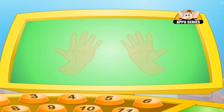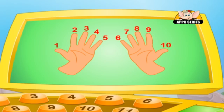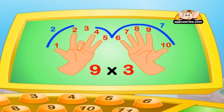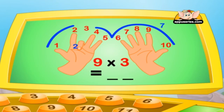Hold your hands in front of you like this with your fingers spread out. Now if we have to find the answer to nine times three, we bend our third finger down. You will notice that on your left you have two fingers and on your right you have seven fingers. The two is put in the tens place and the seven is put in the units place, which makes it twenty-seven. So the answer to nine times three is twenty-seven.